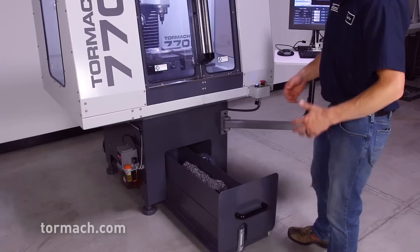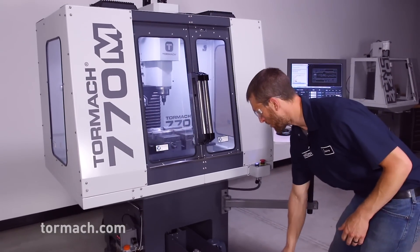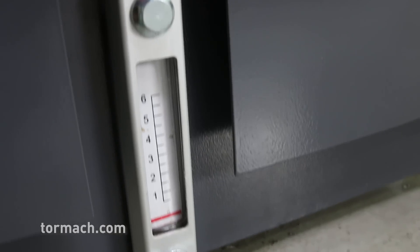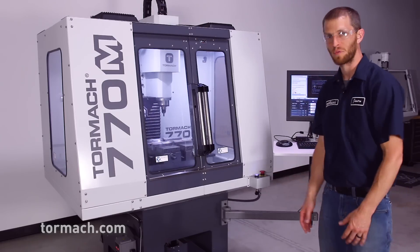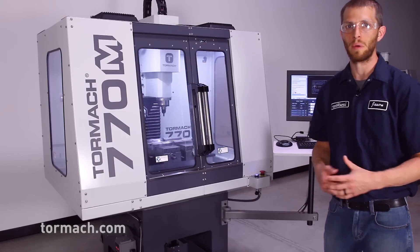The coolant tank has about a 12 gallon capacity, has a nice big chip basket, easy accessibility for clean out and maintenance, has a built-in sight gauge for your coolant level, and has space for integrated accessories like an oil skimmer or any other accessory that you may need.